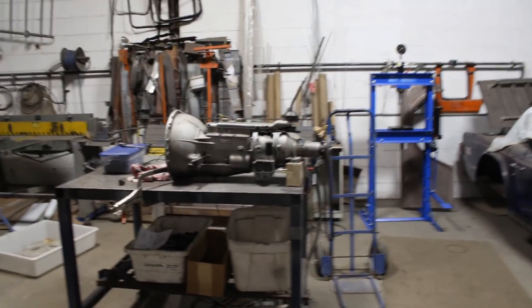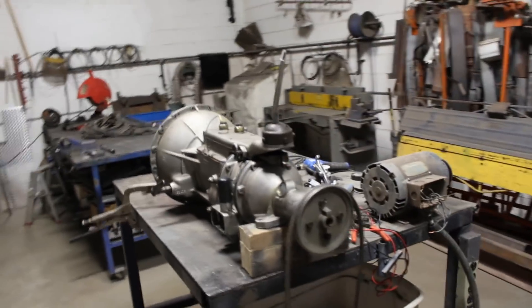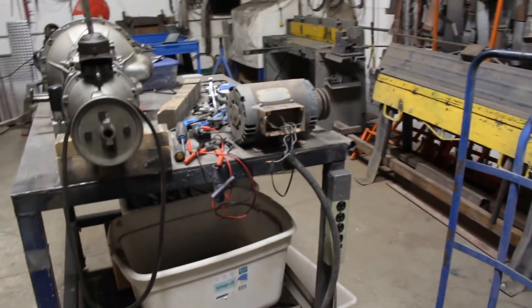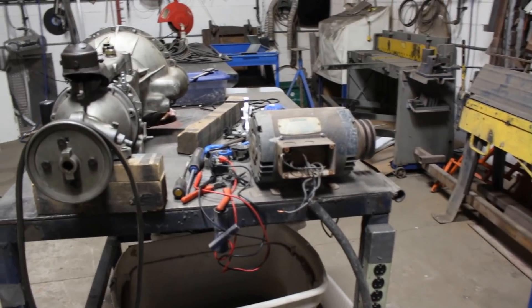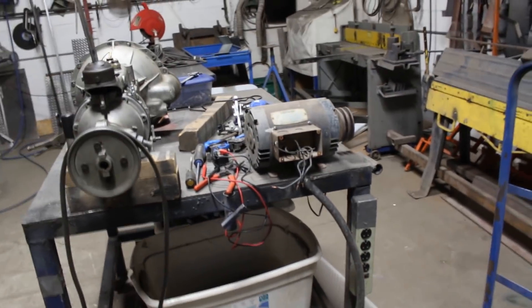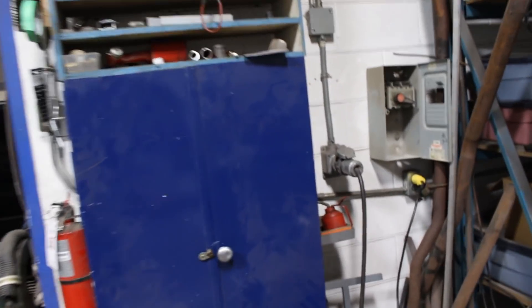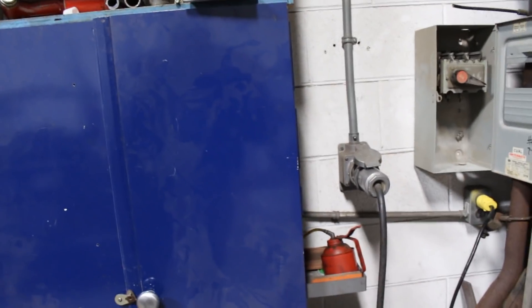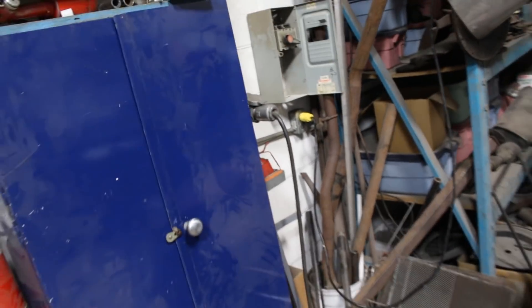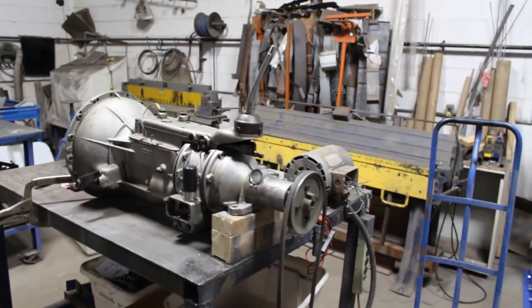Hey guys, it's another day here but I'm not going to show you a video about the overdrive yet, because as you can see I am in the process of building a test stand here. I found this motor but it's a three-phase motor so I need to wire it to a plug. I have to build a plug on the wall over there for three-phase, because we have this one which is for the welder, so I'm gonna put another one there for this motor.